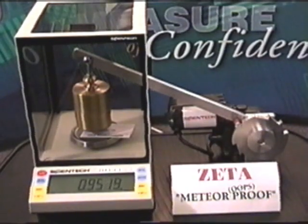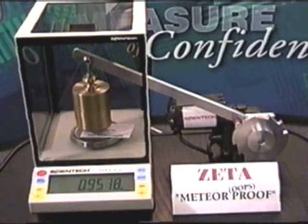Here we have a business card placed on the weighing pan and it weighs 0.9514.